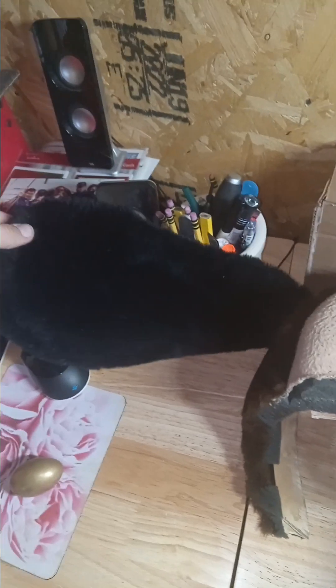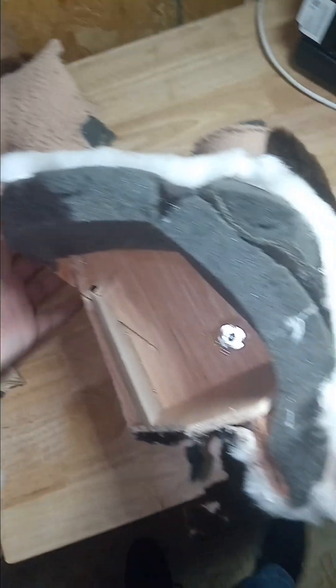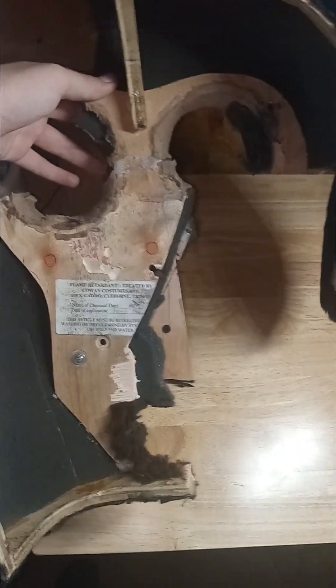The ear is actually brand new — there are no rips, no dirt, nothing in it. It's literally brand new, which is awesome. The rest of the head is obviously torn up, but it's there. The velcro here is for the bandana, and on the top there's also velcro, which I'm guessing is for his hat, since Jasper has a country hat.